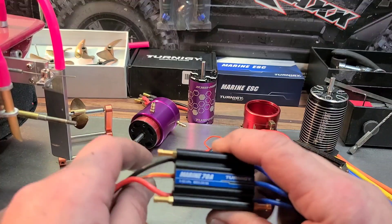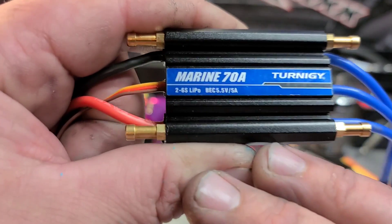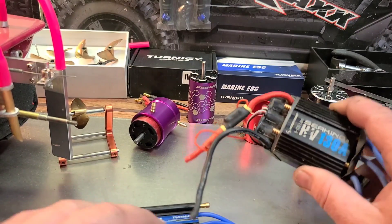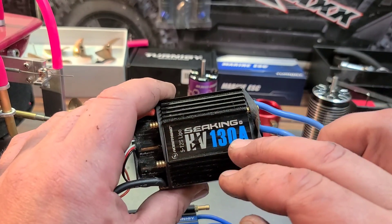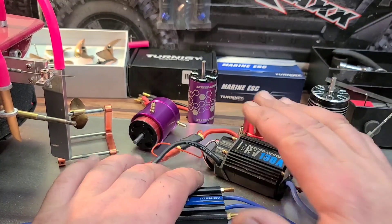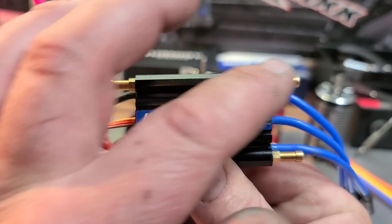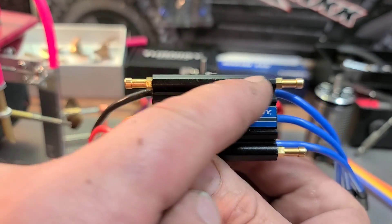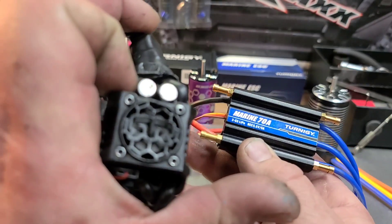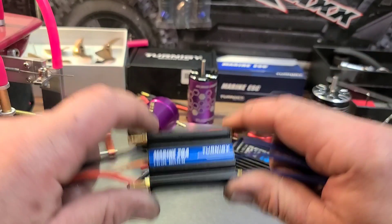When picking your ESC you can choose a low voltage or high voltage system. Low voltage is up to 6S capable, like this Turnigy Marine 70 amp 6S ESC. For larger boats you can choose a high voltage system like the Seaking 130, which is 8S LiPos or greater — a lot of power. You also want to make sure you get an ESC with water cooling, with water pickups and tubes running through it, as opposed to one with a built-in fan. Water cooling helps your brushless system run much cooler and more efficiently.